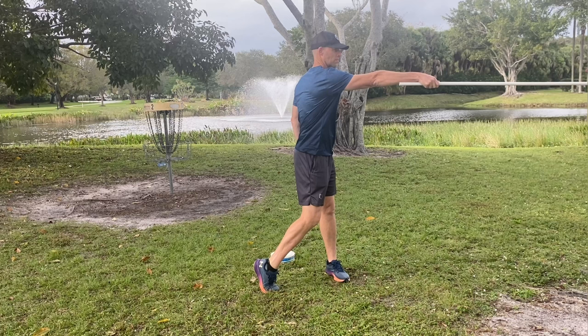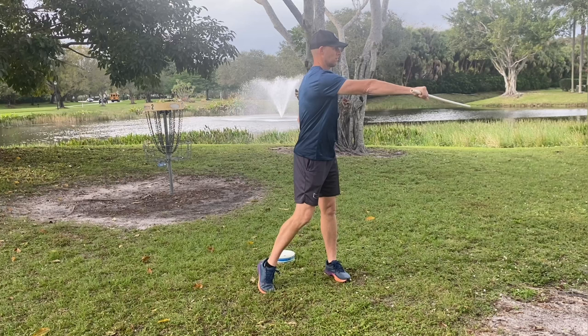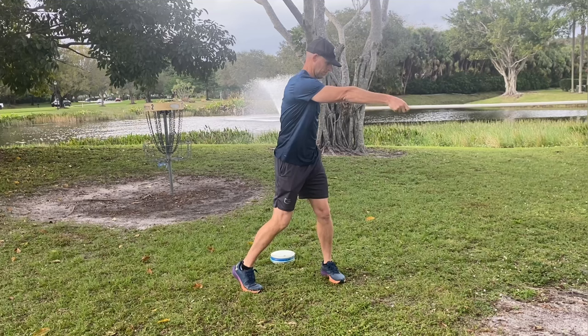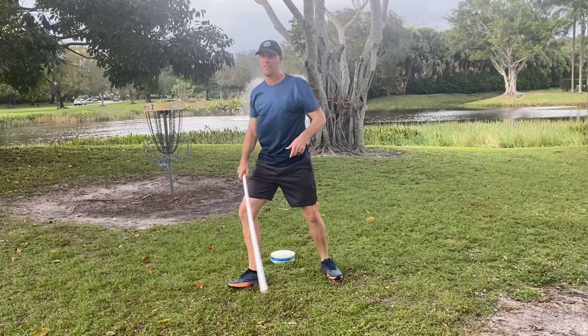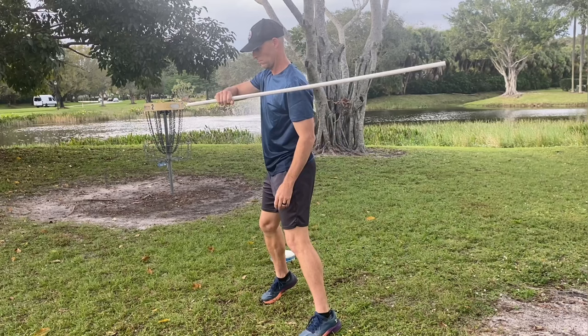Our second PVC pipe drill I got from Coach Mike living in Montana — I'll link his YouTube in the description. All we're going to do is hold our PVC pipe parallel to the ground and just turn and work ourselves into this power pocket. Then as we turn, we're going to hold our power pocket in that position until we get to about 10 or 11 o'clock, then finish our throw like we would normally throw a disc. This is going to really help us work on keeping our hand in the power pocket as we are turning. You might see the pros do something similar when they're warming up on the tee pad, holding their discs straight up and down, just working on keeping their arm in that power pocket position until about 10 or 11 o'clock.